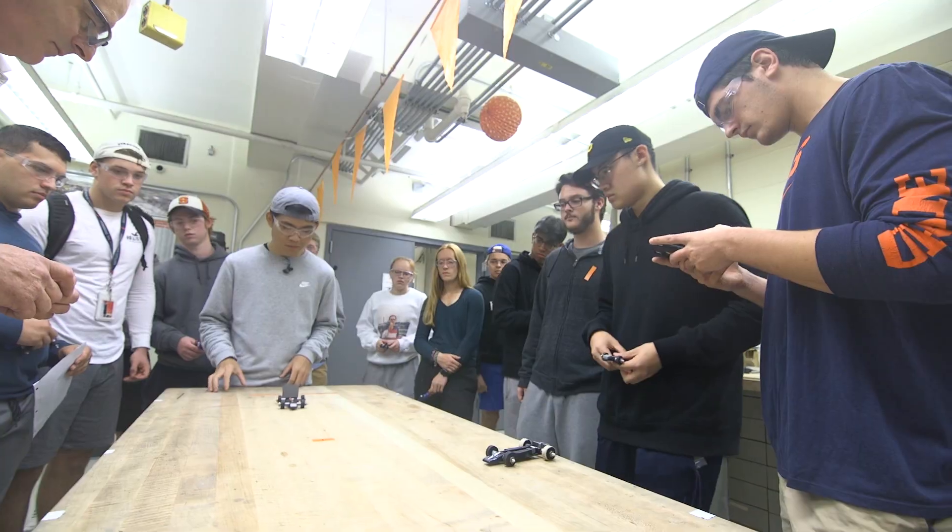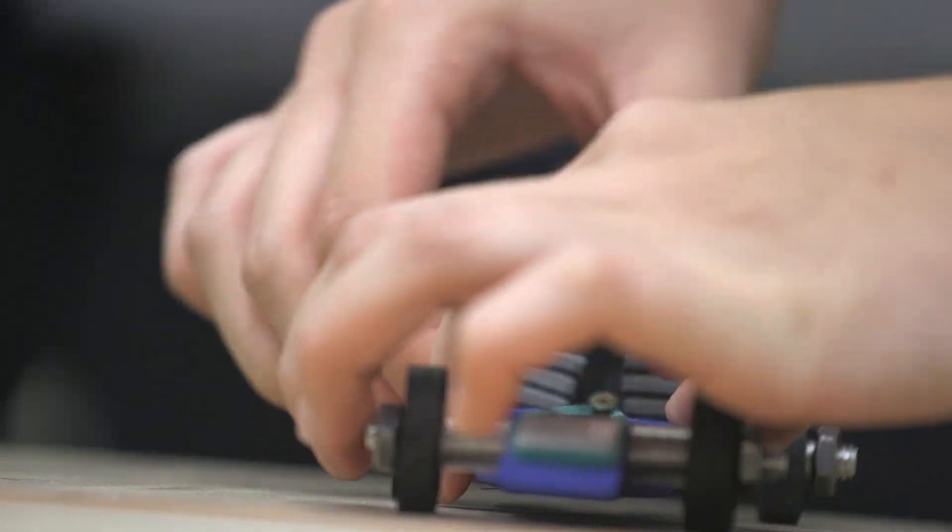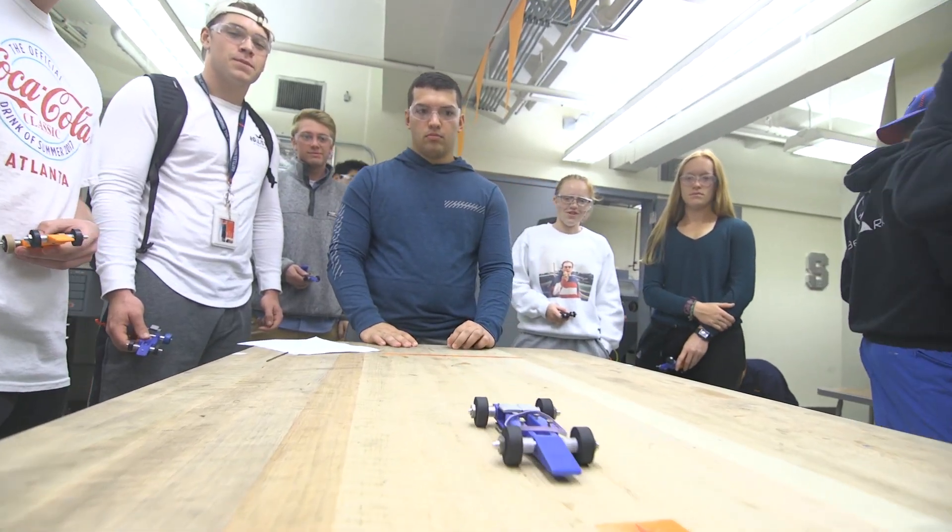The whole class worked as a team because we gave each other advice. I put a lot of time into testing — knowing how many times I spin it will give me a certain distance. So when it comes time to race, just pull out a sheet, say that's how many times I'm spinning it, line it up, and there you go.